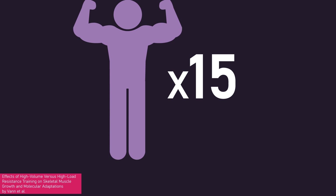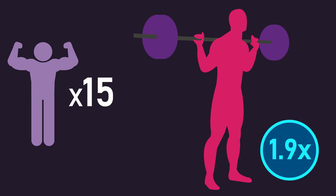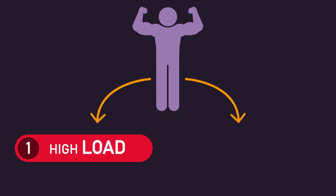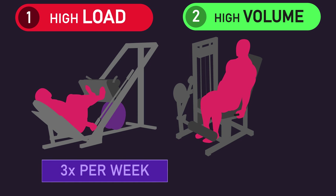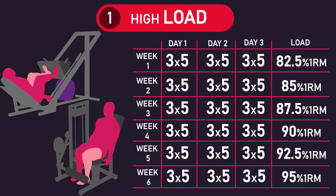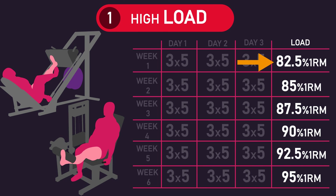Vann and colleagues recruited 15 trained men with an average back squat of 167kg, which equated to squatting 1.9 times their body weight. Each subject had one leg assigned to a high-load condition and the other to a high-volume condition. Both legs were trained on the unilateral leg extension and unilateral leg press, 3 times per week for 6 weeks. The high-load leg performed 3 sets of 5 repetitions per exercise each session, with load progressing weekly by 2.5% — starting at 82.5% of pre-study 1RM in week one and reaching 95% by week six.